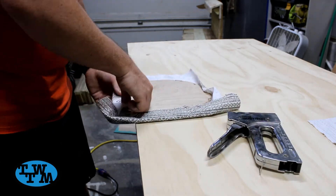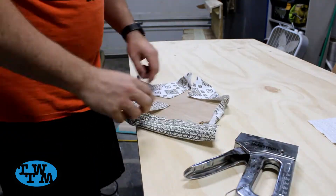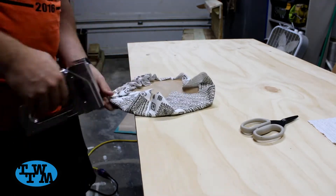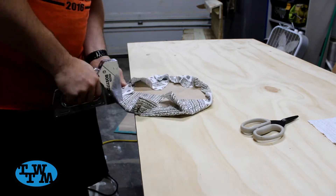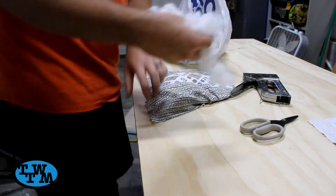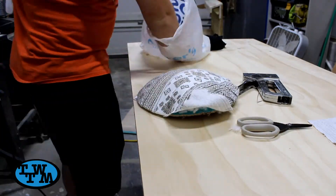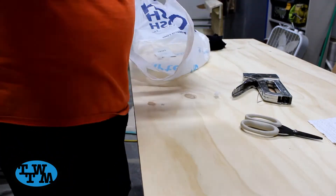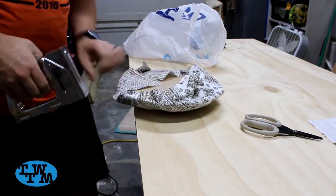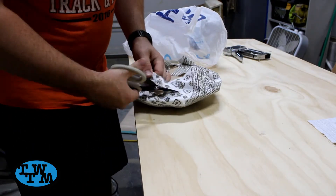You do want to make sure that the staples you use aren't too long and will go through the other side of your board. Once the fabric was stapled down, I began to fill it with stuffing. Once filled, I closed up the last bit of fabric. I could then cut the excess fabric from the back.